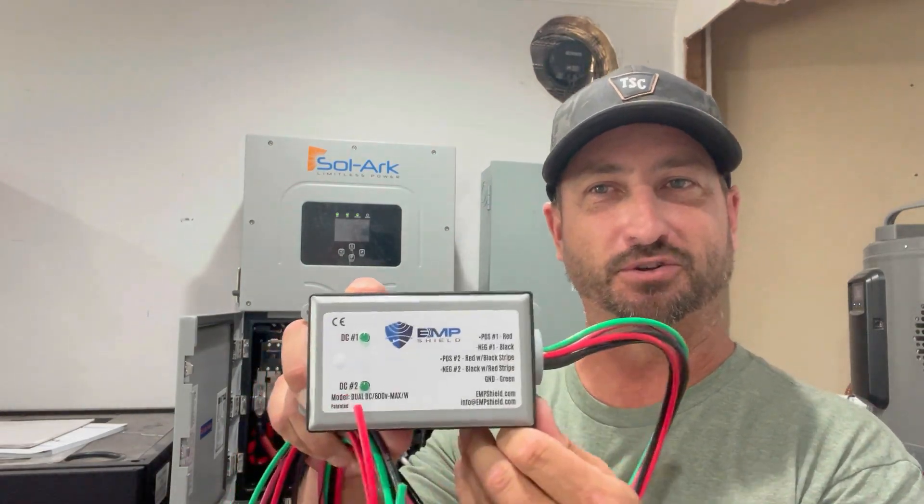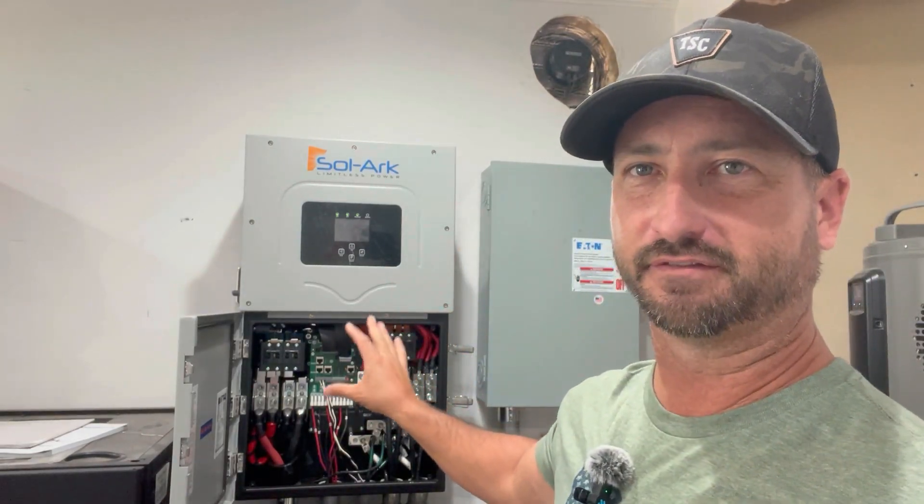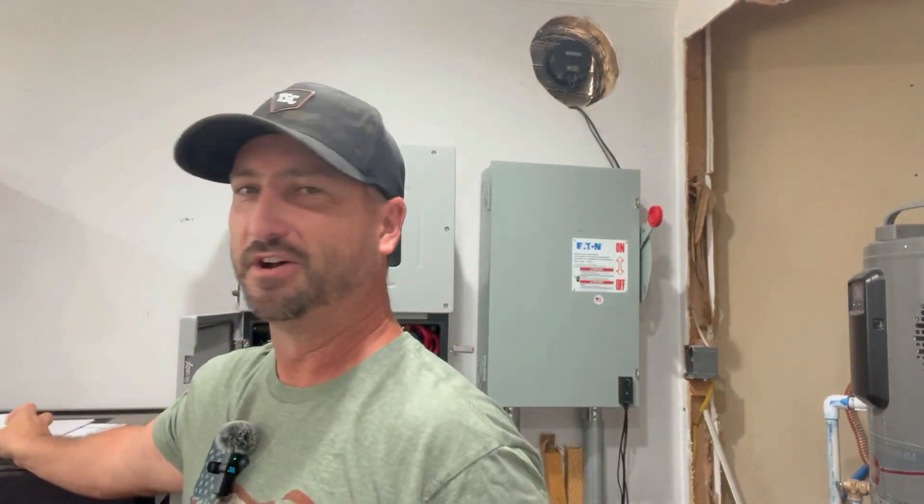So today we are going to install this EMP shield for my solar system. I want to protect my Solark 15K inverter. There are three charge controllers on this thing — this one can handle two, and I also have another one that can handle the other charge controller. I wanted to get into why I'm doing that and how I'm doing that.